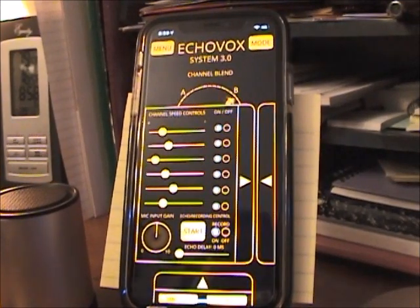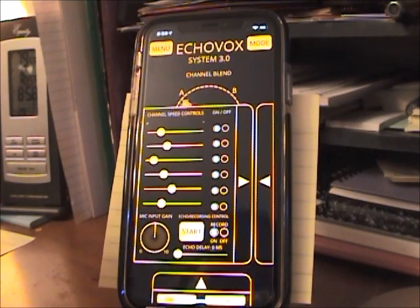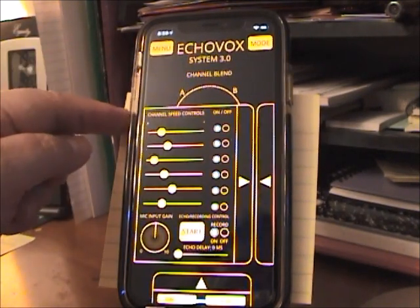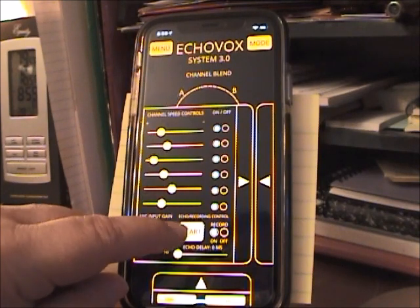I don't use Bluetooth because Bluetooth doesn't work with Echovox 3 — you'll get zippo. You want to place your external speaker a few feet away from your phone microphone so you don't get a bunch of feedback. If you do get feedback, you can either adjust the volume on your phone down or your mic gain down to get the feedback to stop.